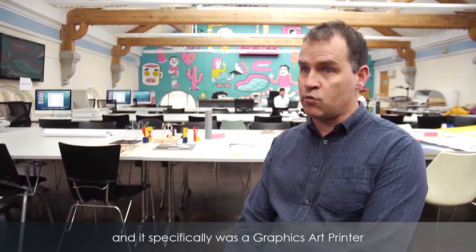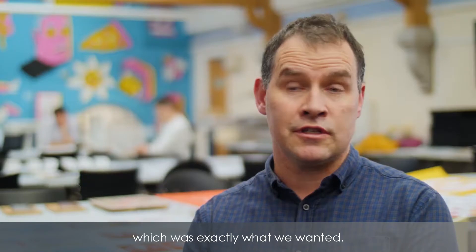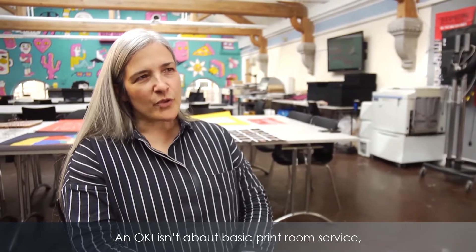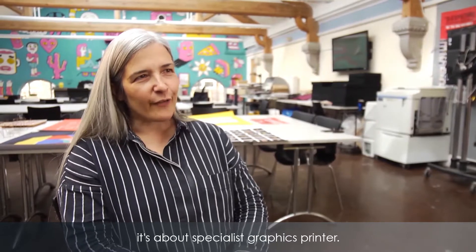It specifically was a graphics art printer rather than a laser printer, which is exactly what we wanted. An Oki isn't about a basic print room service — it's about a specialist graphics printer.